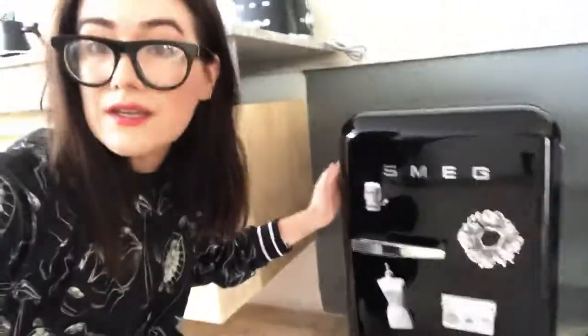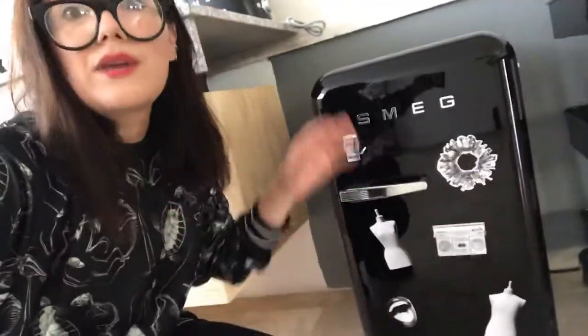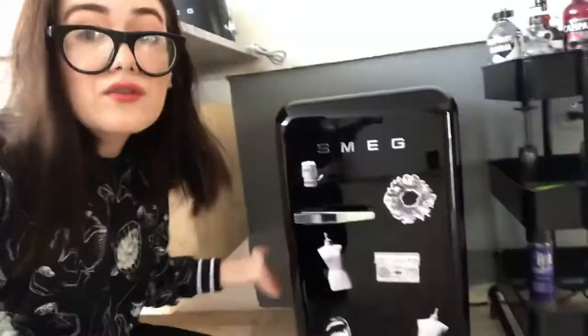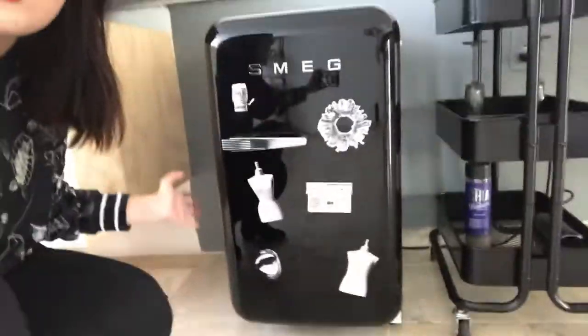I've ranted a lot on my Insta Stories and I don't know what to do with this fridge because it's not cold enough. If you have one of these and you know how to make it work, please let me know. I can't take it back — it's very complicated to return it to the store I purchased it from. But I don't want to throw it away because it's expensive and it's cute. So please, YouTube people, write it down in the comments and help a sister out.